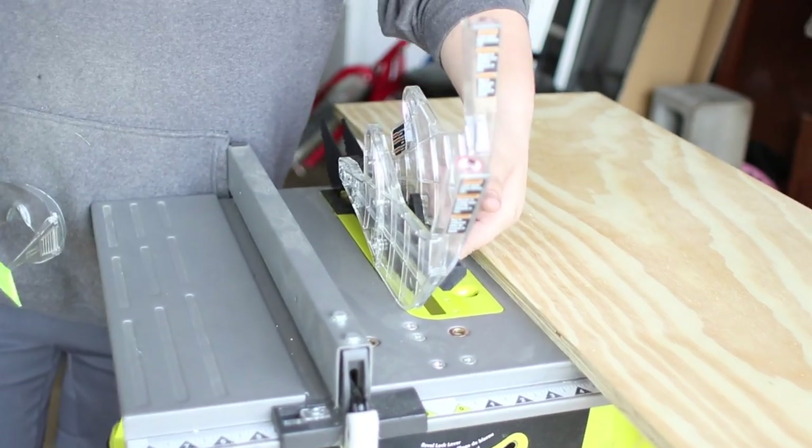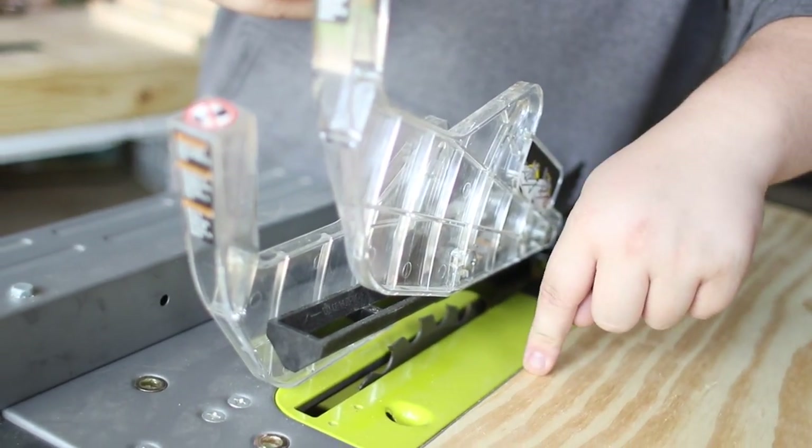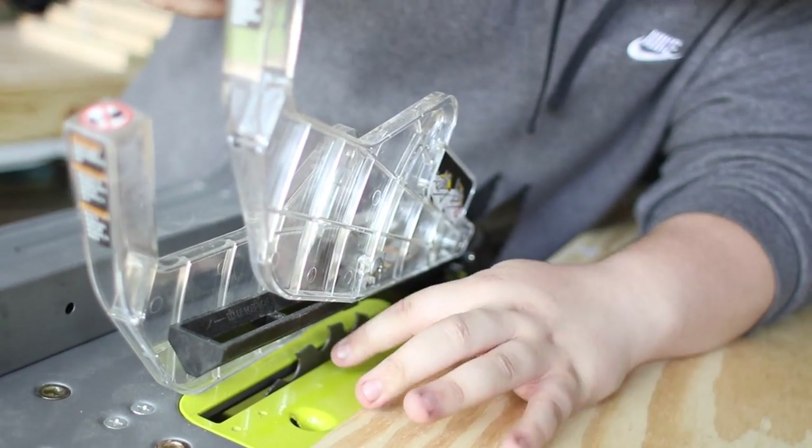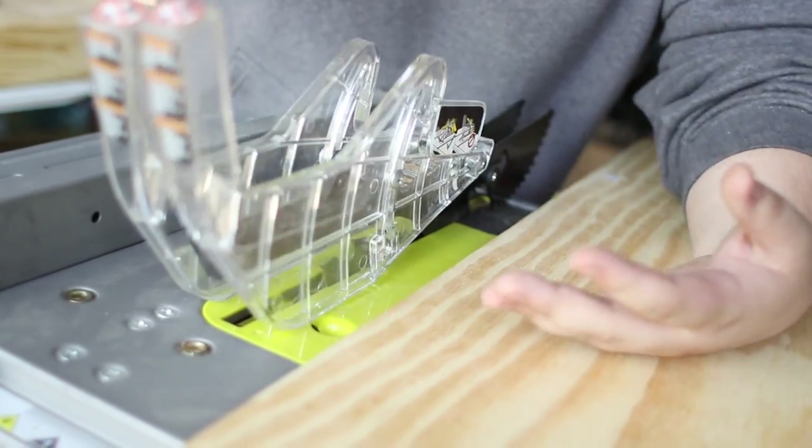Now watch me as I do it. You need to be very, very cautious when you're doing this. A table saw is not a toy — it's a very dangerous instrument to cut wood. So be very careful with it. Make sure that your blade is set higher than the actual wood so it comes all the way through when it cuts.